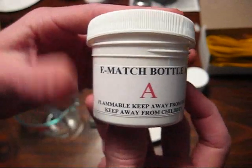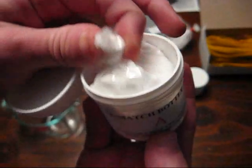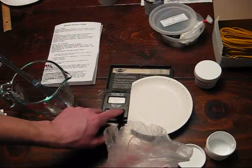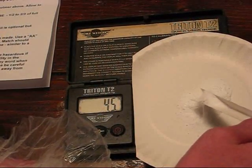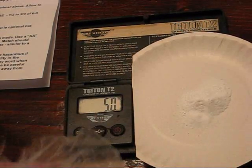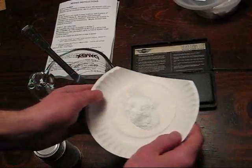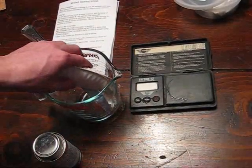The first step of using this kit is going to be to open e-match bottle A and open the bag of chemicals inside, and then five grams of this chemical will be weighed out. With our five grams of composition A weighed out, I will go ahead and pour this into a glass container. Here I'm using a Pyrex measuring cup.